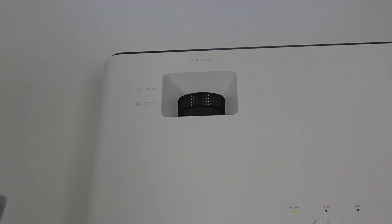Hello! In this video I want to show you how to adjust zoom on a BenQ projector.